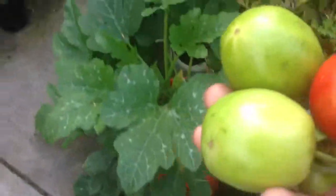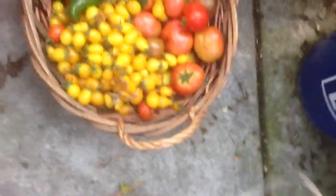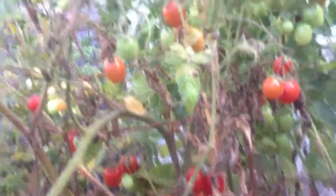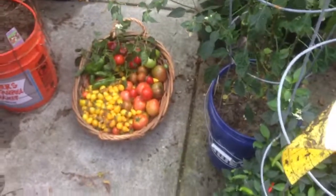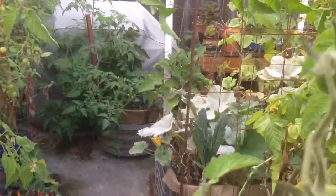Thank you very much for watching! Look at all that — I have to bring another big basket because it just keeps going and going. Look at that, and look at that one too — a lot more! If somebody wants to get some tomatoes, come and get it — I live in San Francisco, California. Okay, thank you, bye bye, and thank you for watching!